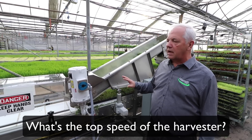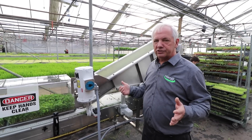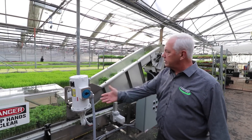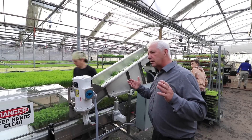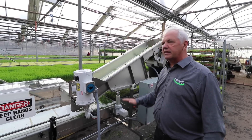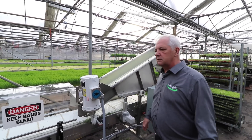The beauty of this machine is you can run it slow with one or two people, or we have a customer that's cutting 2,500 trays a day with it — that's in a nine hour period. That's the beauty of the speed control. You can slow it down so you can load it, go to the other end and unload it, so even if you have a small greenhouse it's still effective. Look at how fast and how clean that cuts the product — it cuts it all the exact same length and it doesn't tear the product.